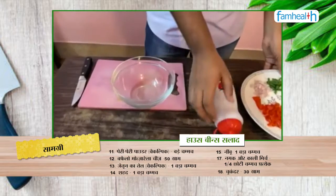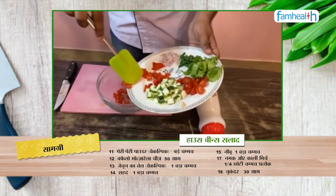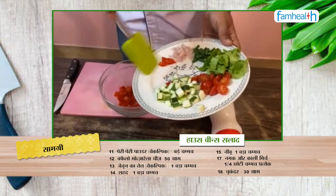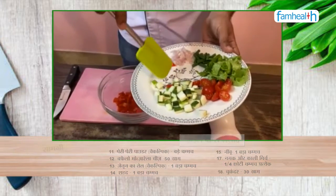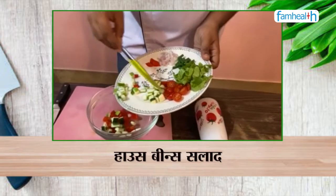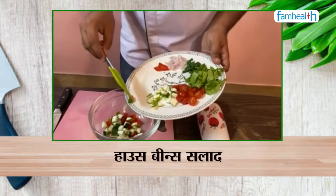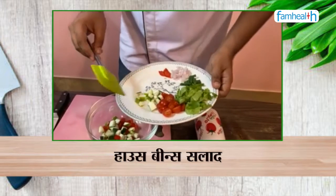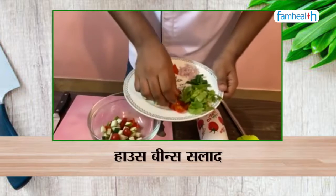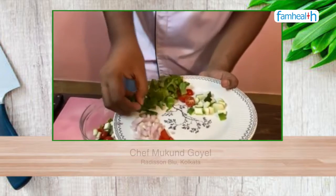First of all, I am adding bell peppers. Then I am adding some zucchini. I will add one or two cherry tomatoes. Then after that, I will add French beans.